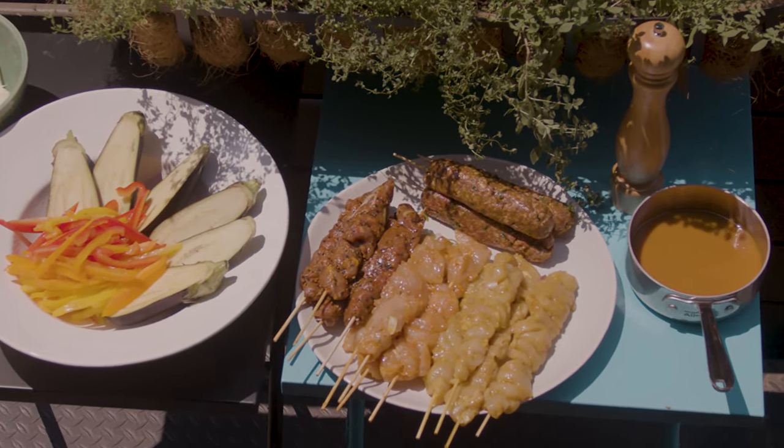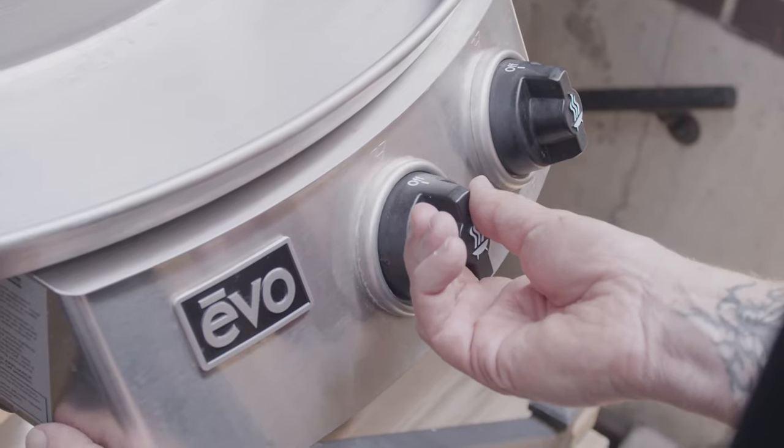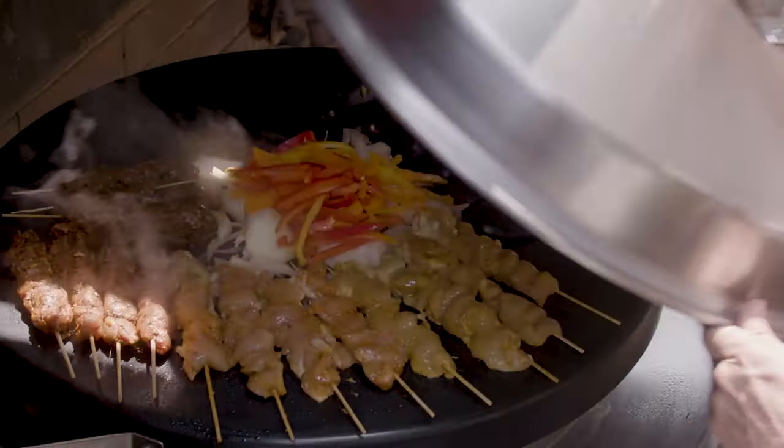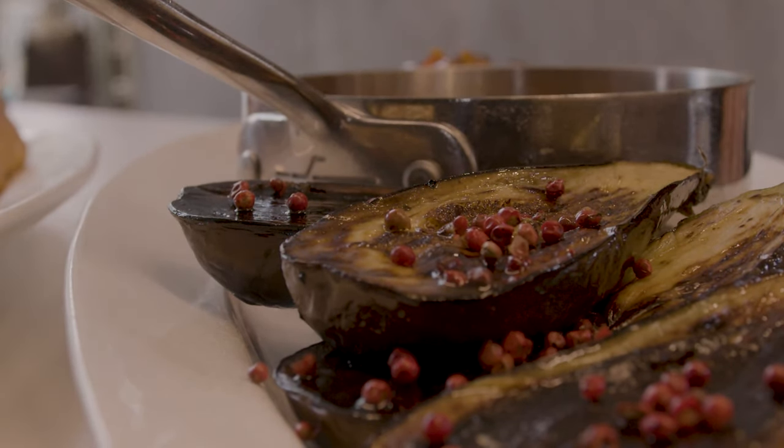With two rings of fire, you can adjust your heat from center point to exterior. Sometimes I only have the center on, or both on, depending on what I'm cooking. But I can tell you this — it is a good time out there when you have an Evo grill.